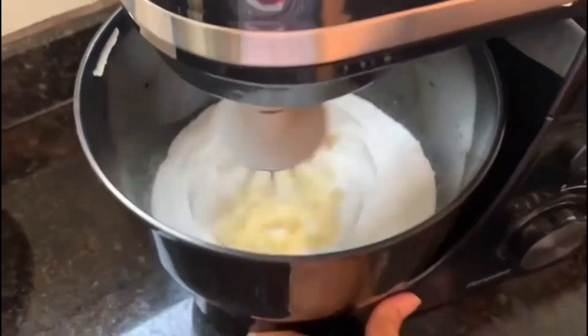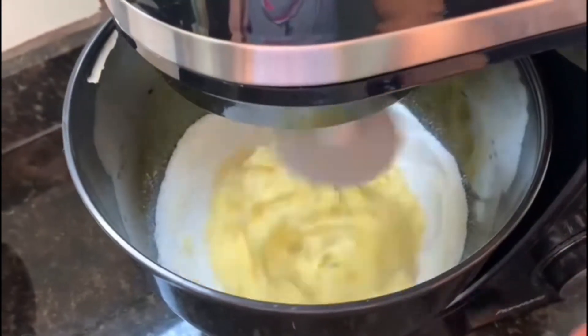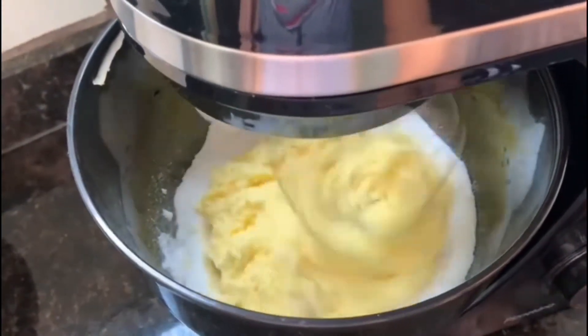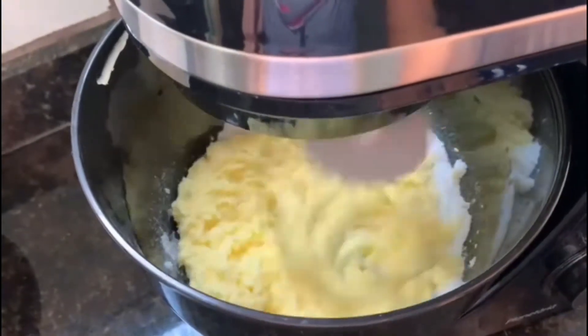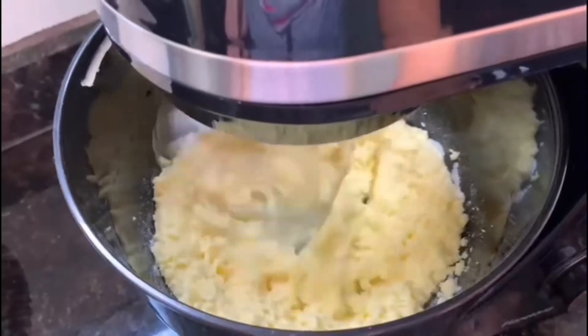Quando as gemas e a margarina estiverem totalmente misturadas, acrescente 2 xícaras de chá de açúcar e siga batendo até que a mistura da margarina com as gemas e o açúcar se torne um creme um pouco esbranquiçado.